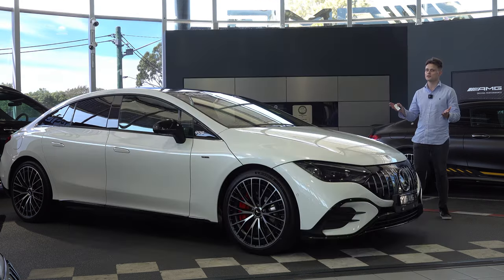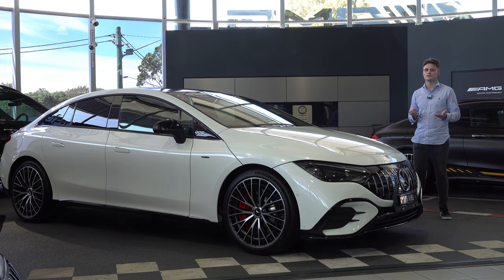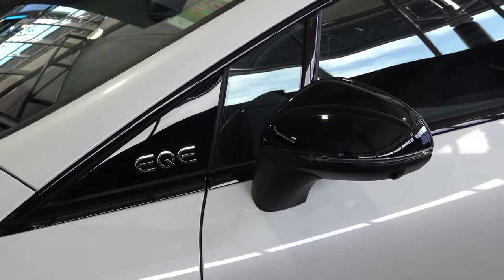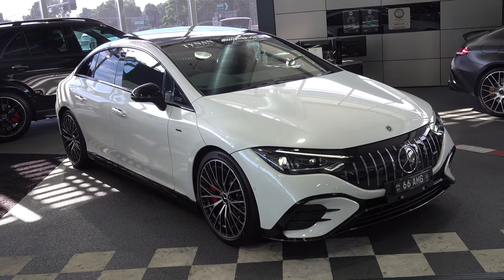The overall design is very similar to the EQS — it's designed this way for aerodynamics and efficiency. What comes standard on the 53 AMG variant is the night package, which includes the gloss black trim elements on the front bumper bar, the wing mirrors, the side and the rear bumper bar, and AMG exterior body styling.